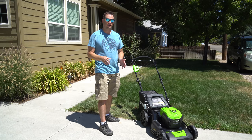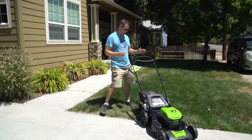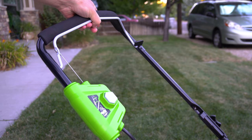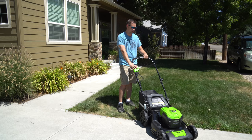I want to quickly cover starting it because that was a little tricky at first. The trick is you want to hold this button down, then pull the lever back. And you can see it's going — and it's really quiet, only about as loud as a weed whacker. It sounds like a fan.